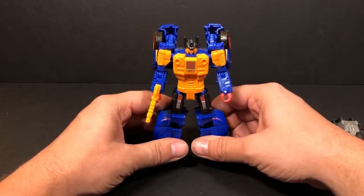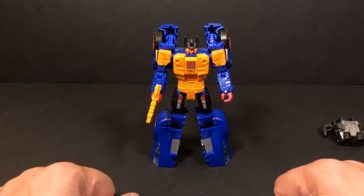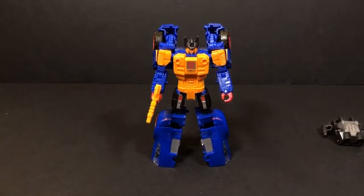All right, well that's going to do it for Punch Counter-Punch! If you did enjoy this video, please give us a thumbs up. If you haven't already subscribed, go ahead and do that right now — we're uploading a new video every single day. Once again, thank you for watching. This is Tambiota — see you guys next time!